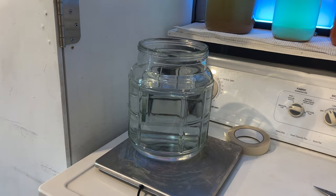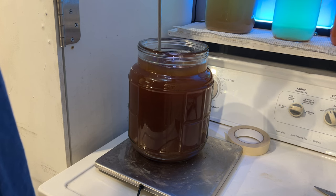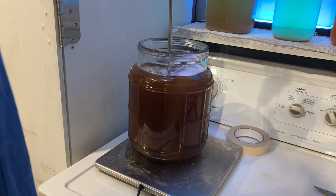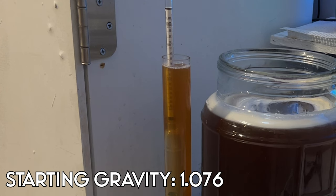We started by sanitizing all of our equipment and then began by mixing together our must. We were using the Lalvin 71B for this brew because it's a solid yeast that ferments well with traditionals and many other kinds of brews. After we mixed our honey, water, and yeast together we had a starting gravity of 1.076.